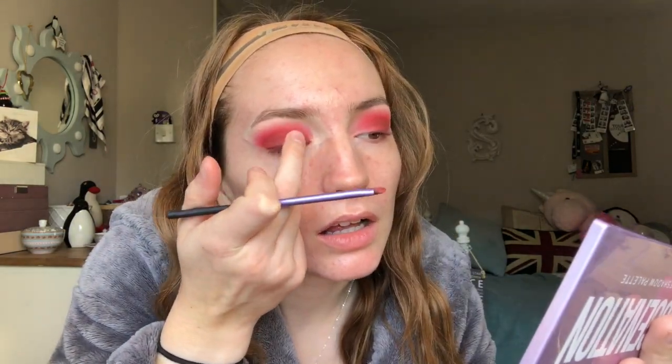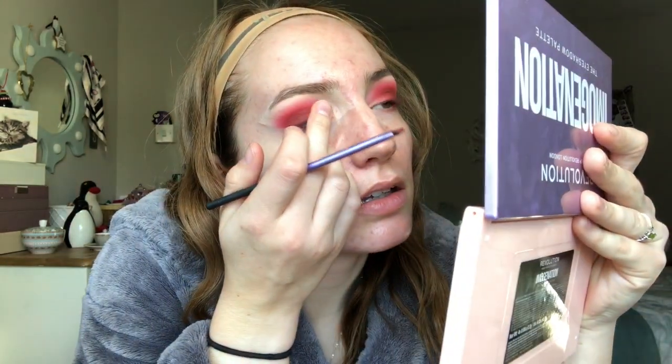Now that I've laid that down and it's slightly tacky, I'm going to go back in with the same shade on my finger, just to get the most out of this colour. So here are the eyes so far — nice, red and devilish. I'm going to pop off camera and do the rest of my face. If you want to see how I do my face, I have an everyday routine a few videos back. That's what I'm going to do now, and then I'll be back to finish off the look.